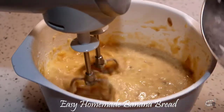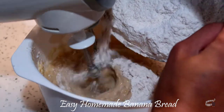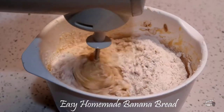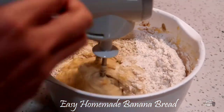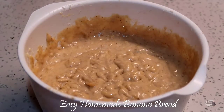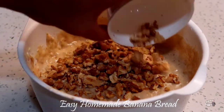Now, with the mixer running on low speed, slowly beat the dry ingredients into the wet ingredients until no flour pockets remain. Then we can add walnuts — just gently mix them together.